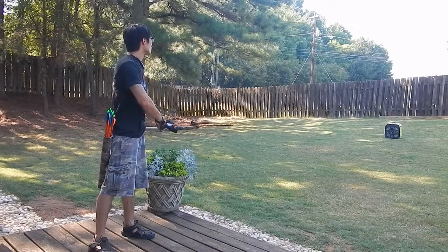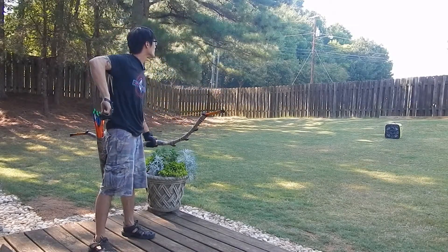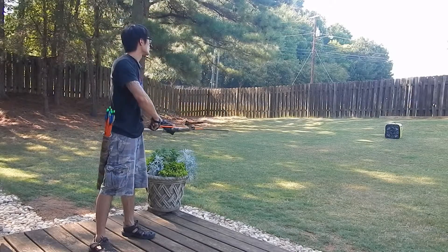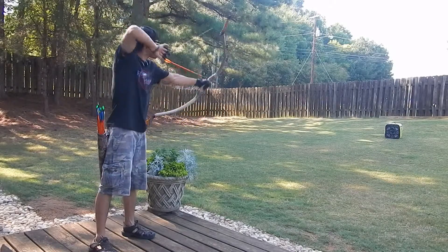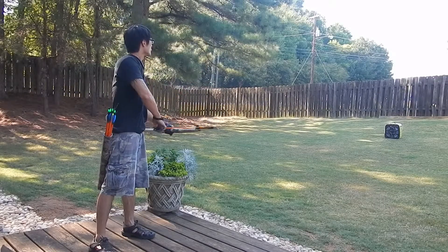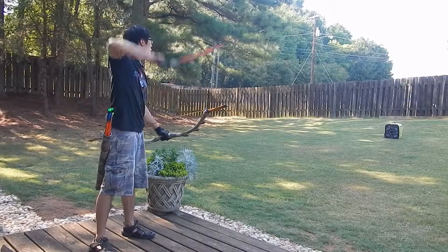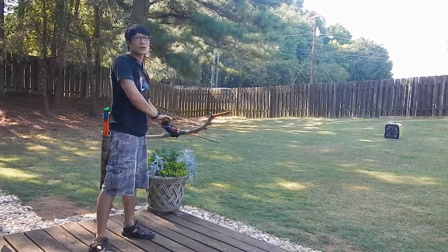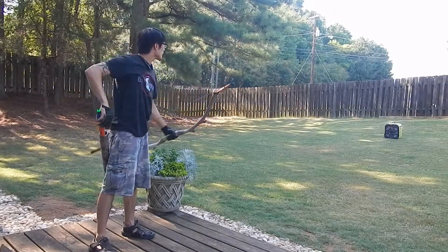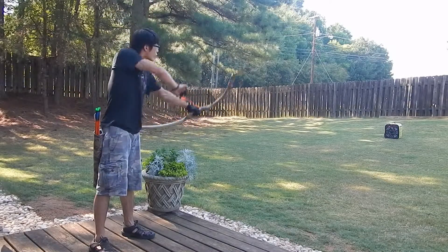It feels a lot softer than a regular draw. But again, I still have the issue securing my thumb. So far I'm not hitting all the center, like a bullseye. This is my first time training this technique.